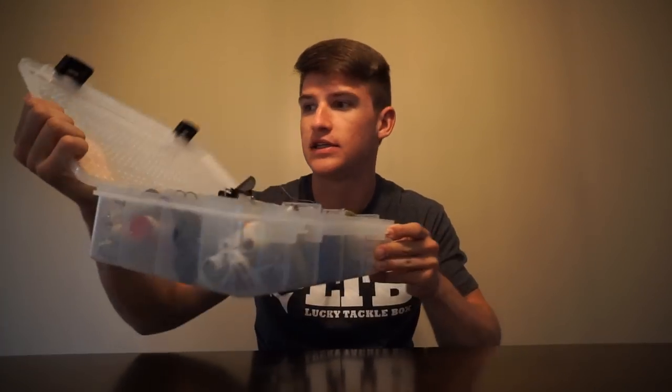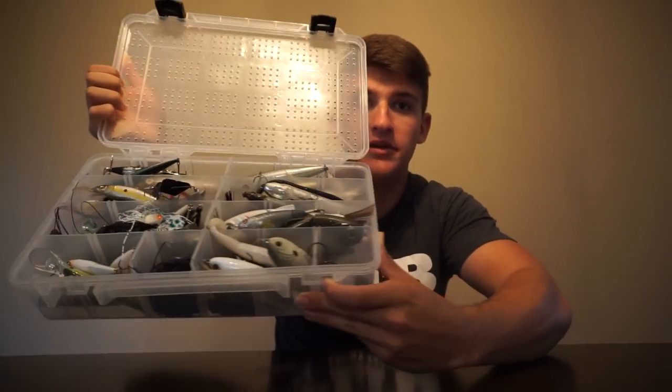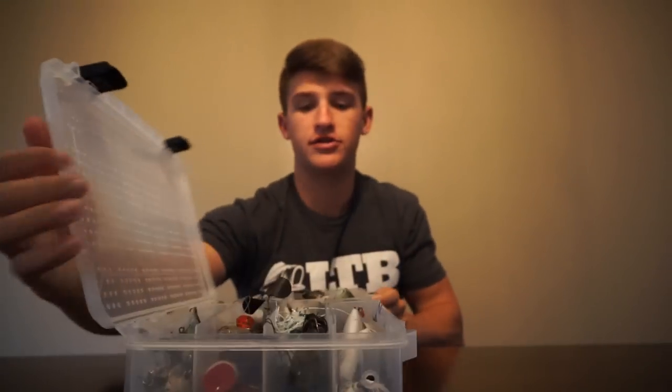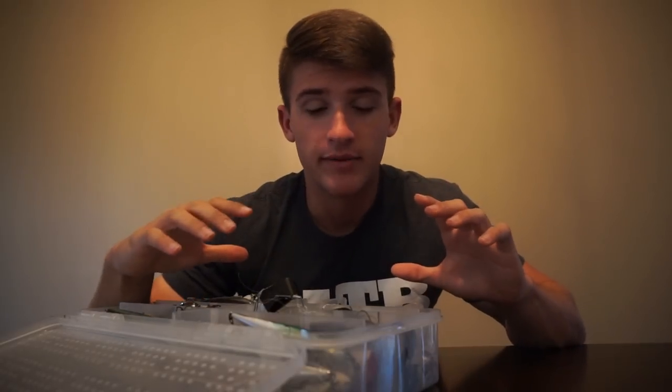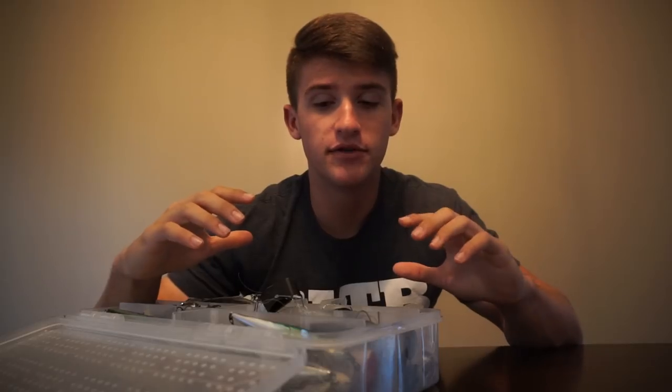Let's go ahead and open this bad boy. I've got a regular planter box that has little holes in it so it can breathe, and as you can tell there are all kinds of baits in there. This is going to be a big variety because, like I said, when I'm going to ponds — especially ponds I've never been to — I don't know anything about the water clarity.